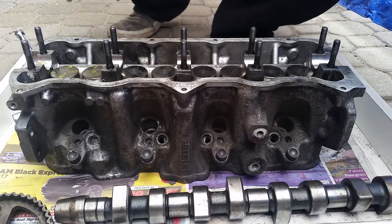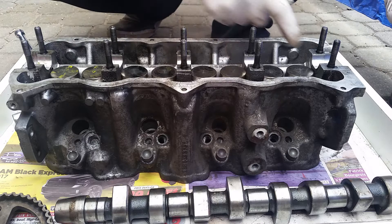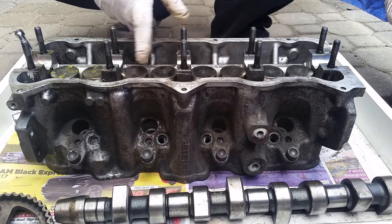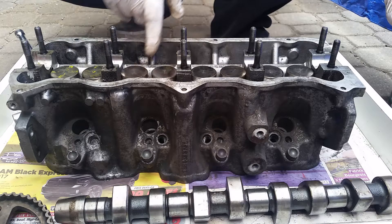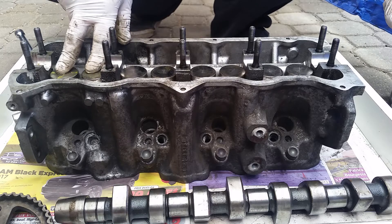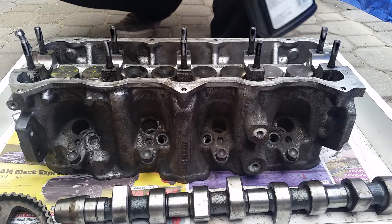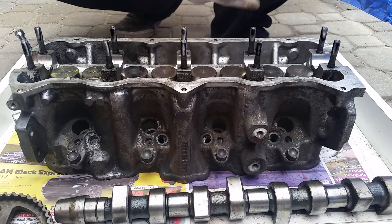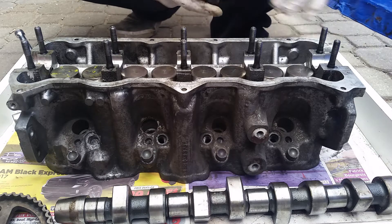Very important: use oil. Before reassembling the camshaft, you want to oil the journals, and I like to put a dab of oil on the lifters also. Some people use assembly lube — I don't like using assembly lube because I don't like having a different type of liquid in the oil system. I only like to stick to oil. This is just garbage oil for demonstration — not the oil intended for this car.